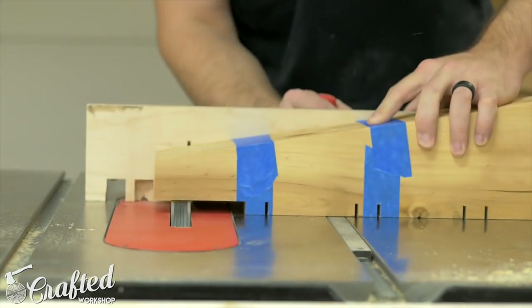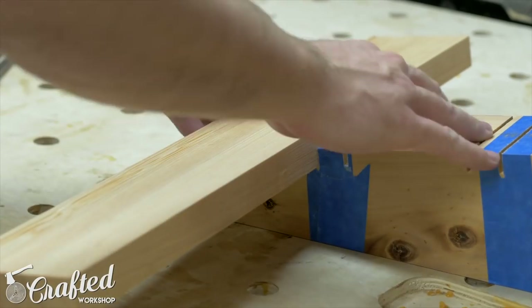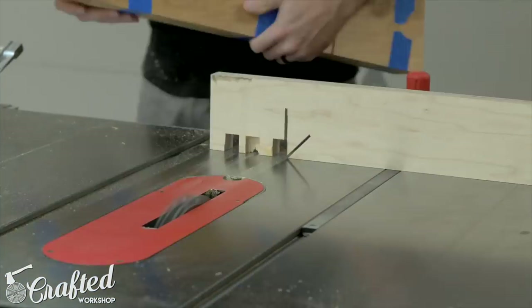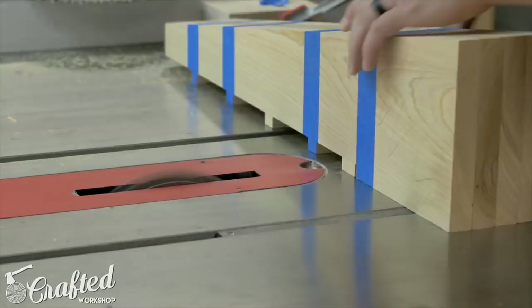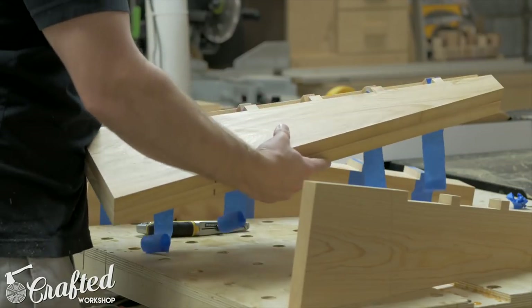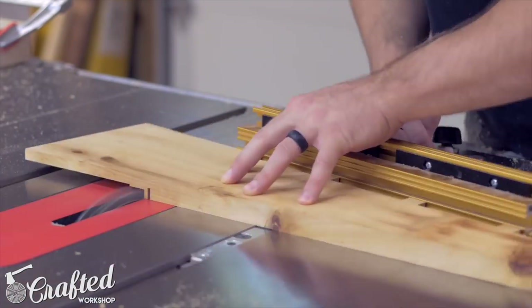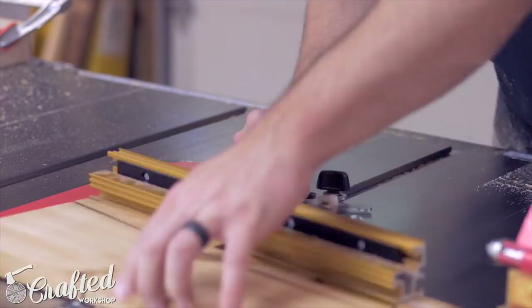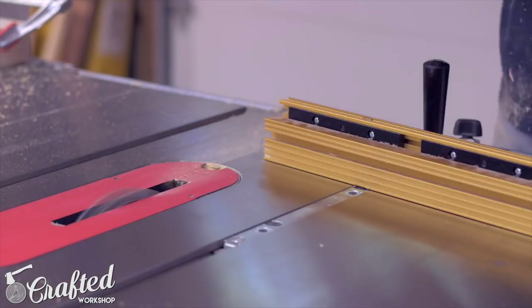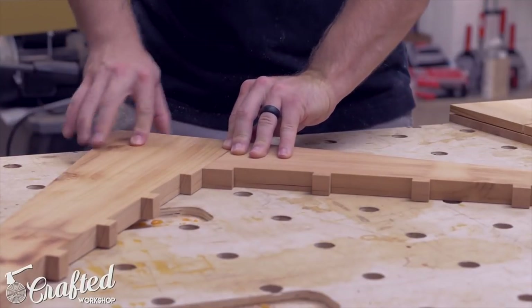After cutting all the shoulder lines, I swapped over to a dado stack to clear out the waste. After a quick test fit, I continued clearing out the waste until everything was nice and clean. Once done, I separated all the pieces and used the miter gauge again, still set at 10 degrees, to remove the waste from the half-lap area. The depth is really important here — you want the pieces to be flush when joined together, so make sure to set that accurately. I did a quick test fit before finishing the rest of the pieces.